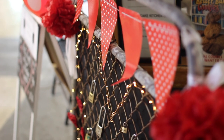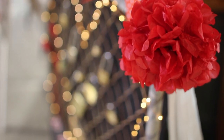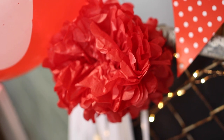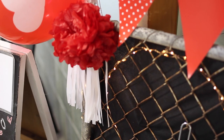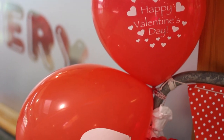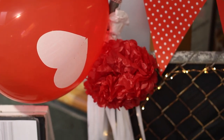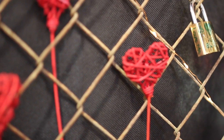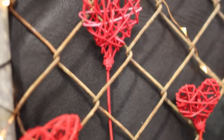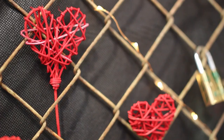I added two red pom-poms on each side — these are just the paper pom-poms you find in any good stationery, giftware, or party store. I also had some white tassels which I put just underneath the red pom-poms to fill up that space. From last year I had some hearts which I intertwined in between the chain mesh of the gate just to sit them within there for a little bit of decoration.